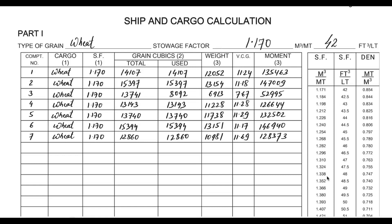This is Part One, page number two of the NCP form. The type of grain is wheat. The stowage factor is 1.170 cubic meters per metric ton and 42 cubic feet per long ton. I have taken an example of a Panamax carrier with seven holds, loaded with wheat cargo in all holds — same cargo, so the SF remains the same. The total grain cubics of the hold can be taken from the general particulars or capacity plan of the ship.